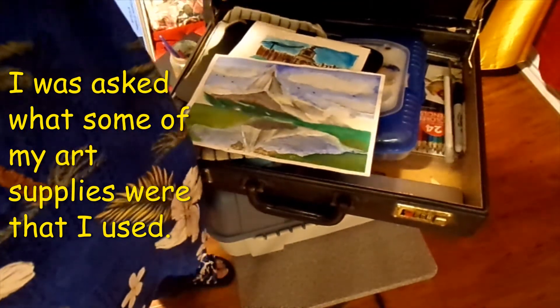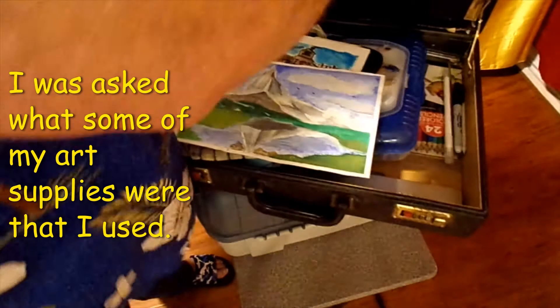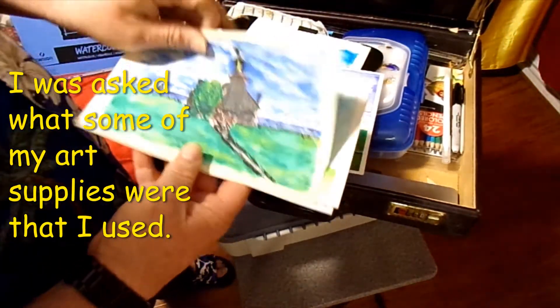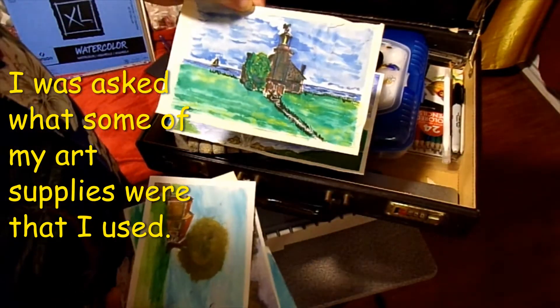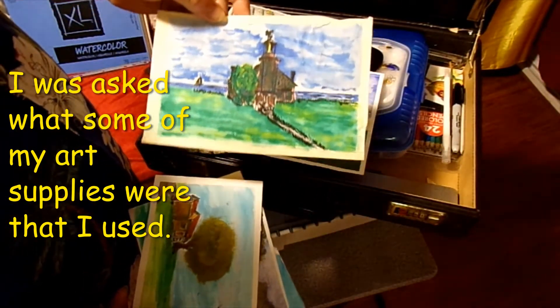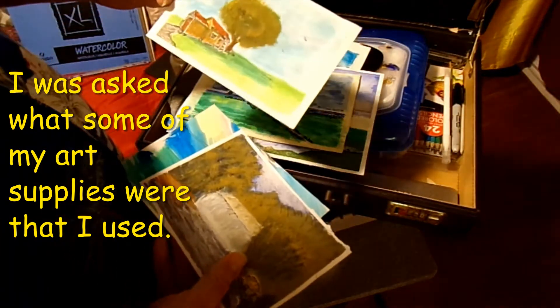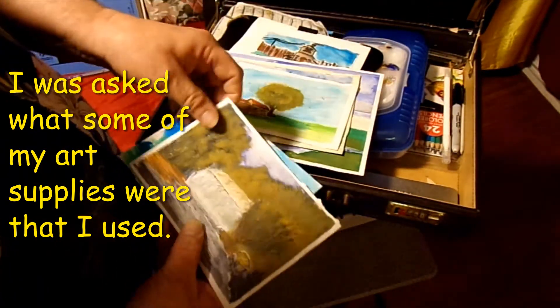I got another pad in there. And I also did some smaller sketches — like a little watercolor lighthouse, I can't remember where that was from. We got this little guy here — a waterfall. And we got another card.